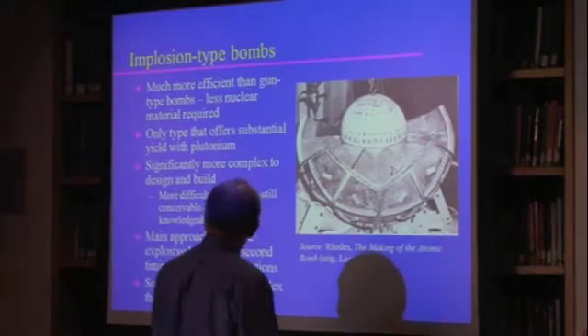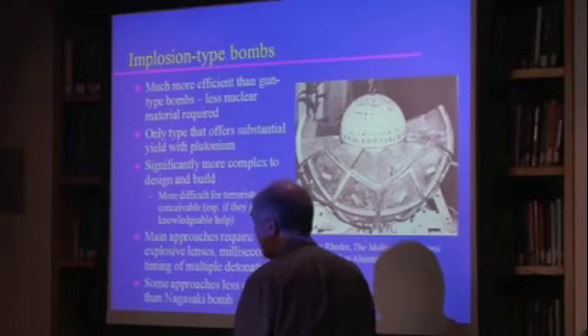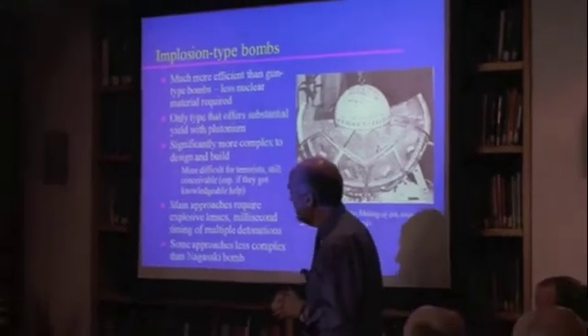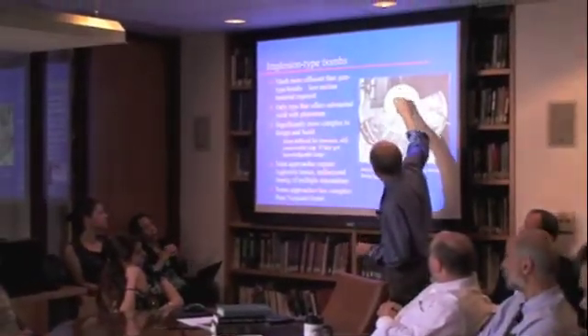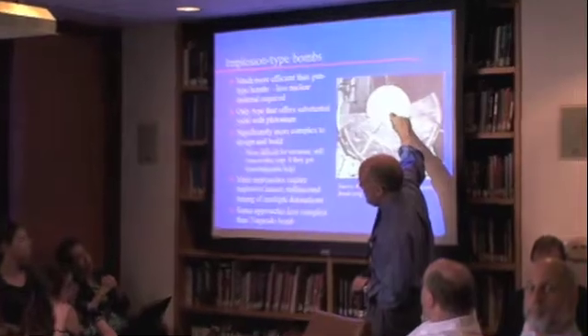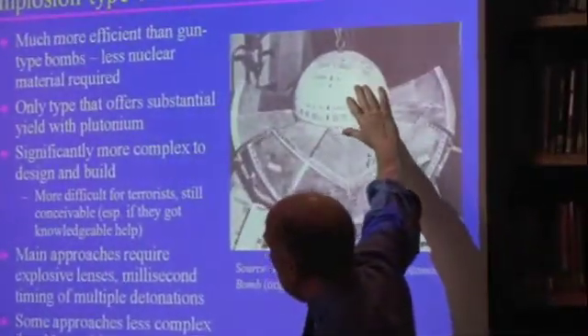Is there any sort of shield in this configuration? This ball has only so much plutonium in it and all of the rest of this is the neutron reflector and tamper and so on.